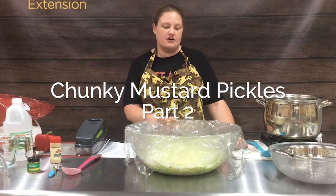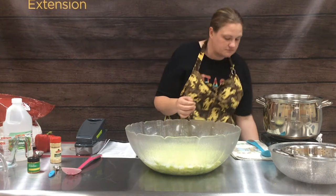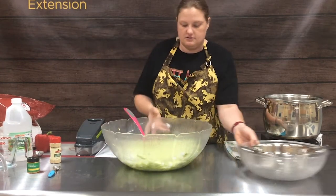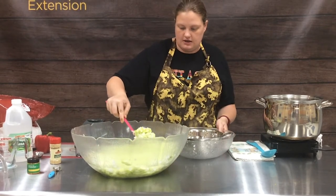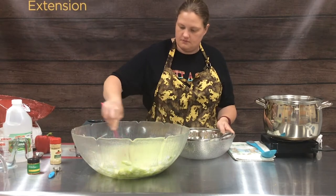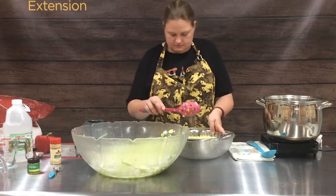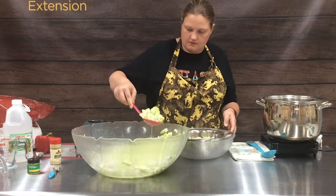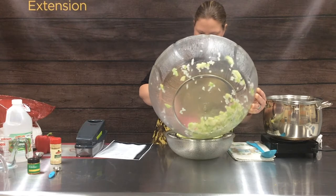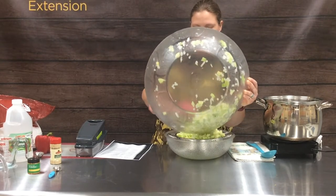Our chunky mustard pickles have sat for an hour covered at room temperature and we're ready to drain them and start getting our brine ready to go. So we're just going to give them a quick stir and bring them over here to drain. Make sure you don't rinse any of that off because you do want the salts to stay on our pickles.